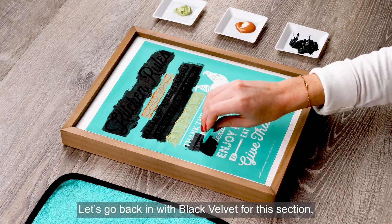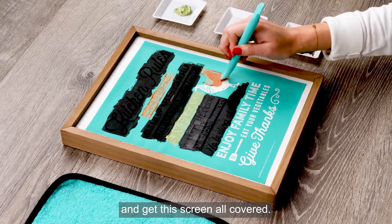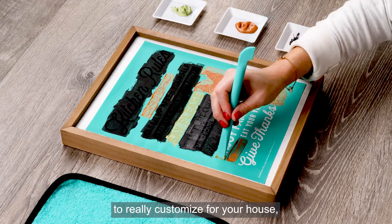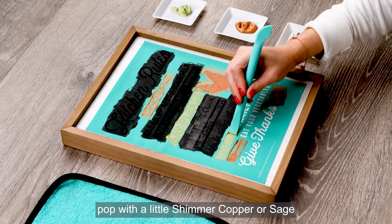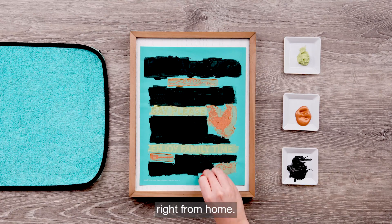Let's go back in with black velvet for this section so that my rooster can really pop in shimmer copper. Then let's continue down rotating colors and get the screen all covered. Notice how little paste I'm using — a little bit really goes a long way. This is such a fun transfer to really customize for your house. Let phrases that you want to emphasize pop with a little shimmer copper or sage, and let other sections be neutral with black velvet, or just follow along and create this exact project right from home.